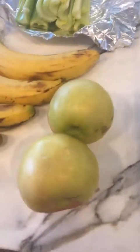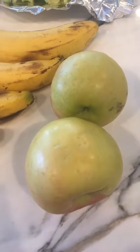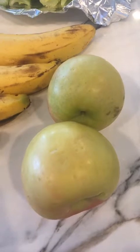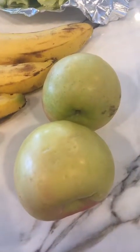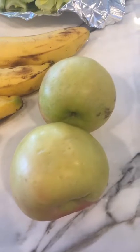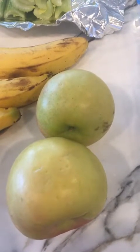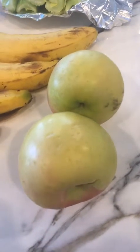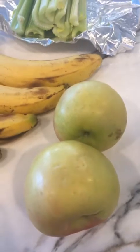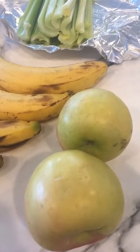Next we have apples. Apples you want to store in the refrigerator in a crisper drawer, and you want to keep them by themselves. You don't want to have them with other fruits or other vegetables. If you have room in your fridge to dedicate a whole drawer just to apples, they're going to last a lot longer. So even though they're next to the bananas here, definitely don't store them next to the bananas.